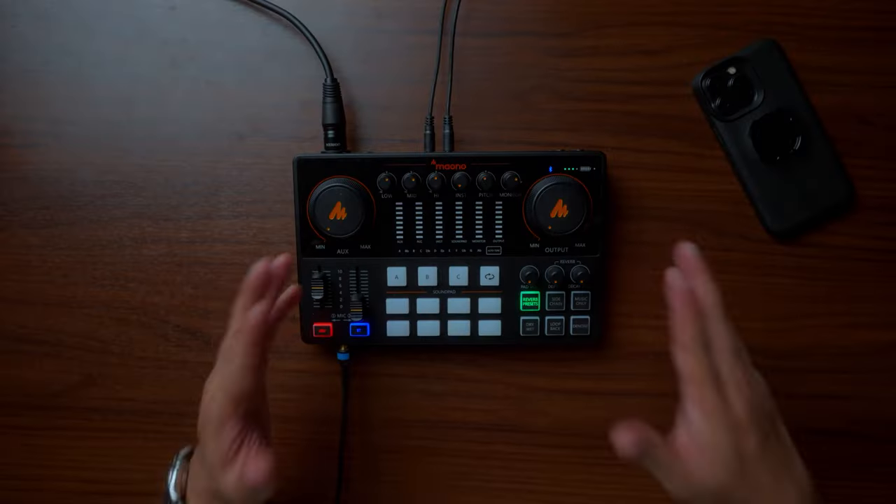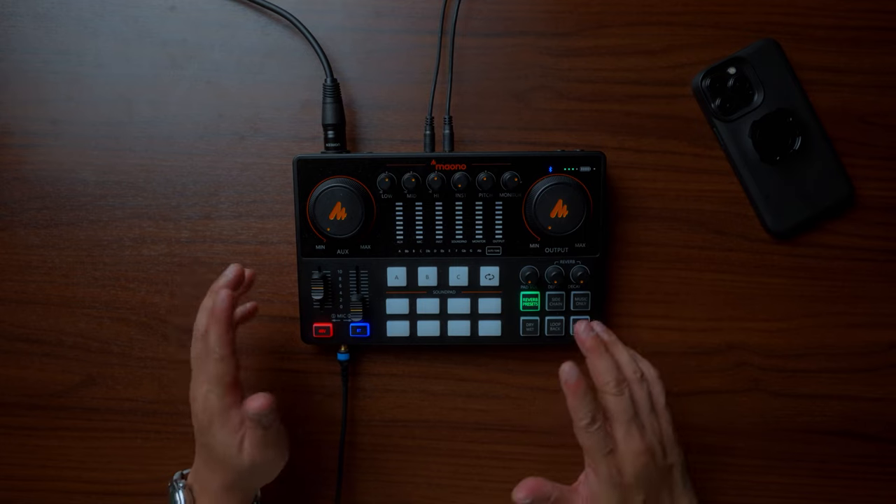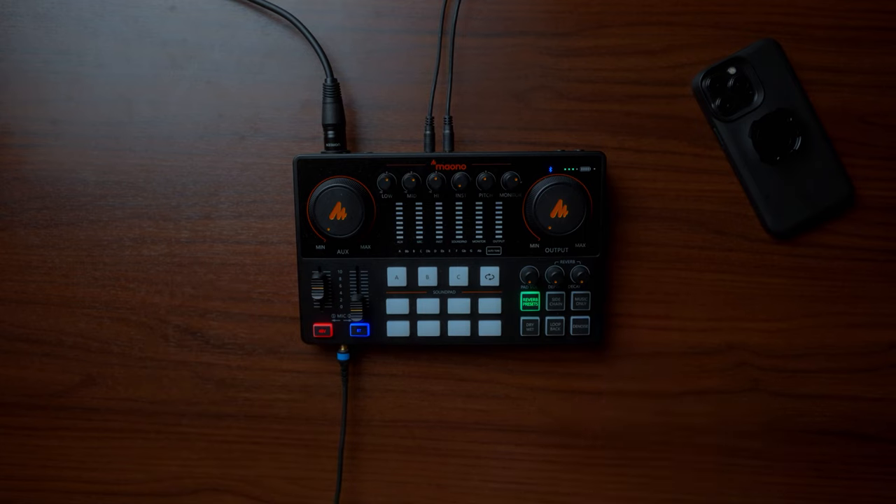This is the Mauno Caster E2. On paper, they said that this is the ultimate audio production solution for content creators, including podcasters, streamers, and even musicians. So in this video, that is what we are going to talk about — if this is indeed the ultimate audio production solution for you.